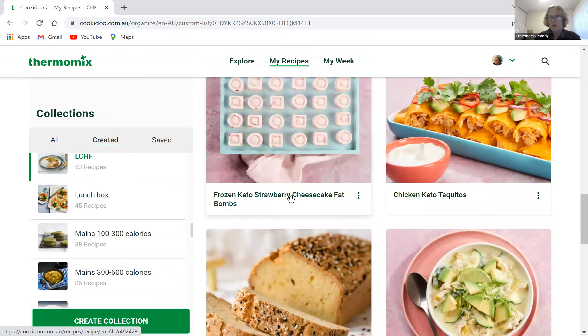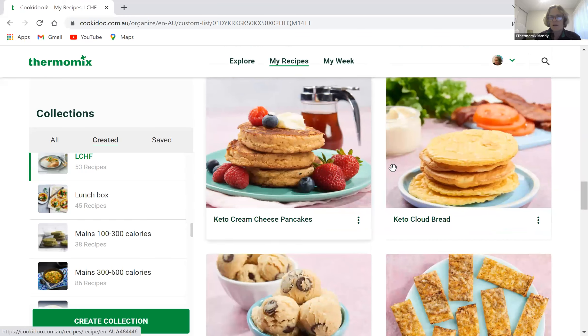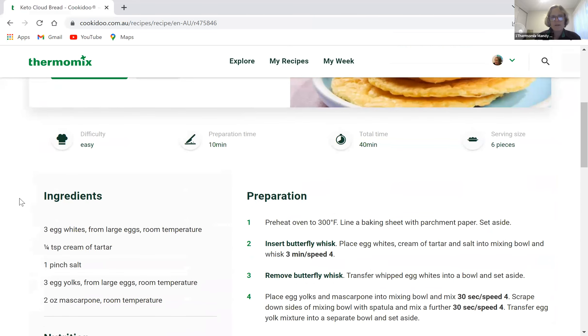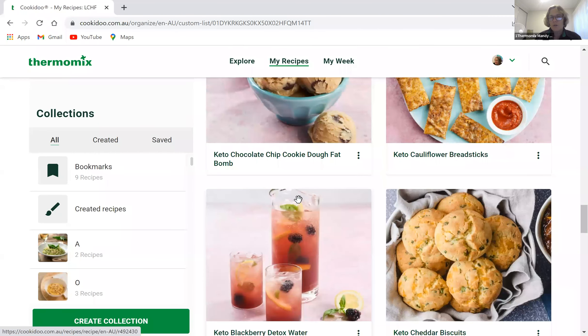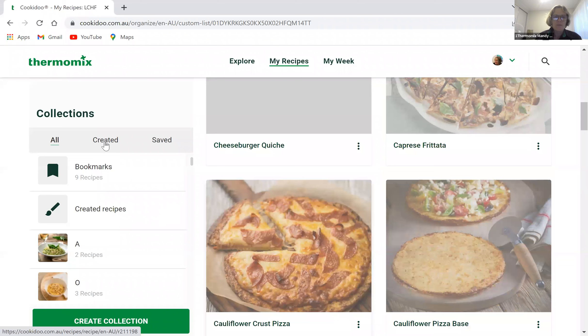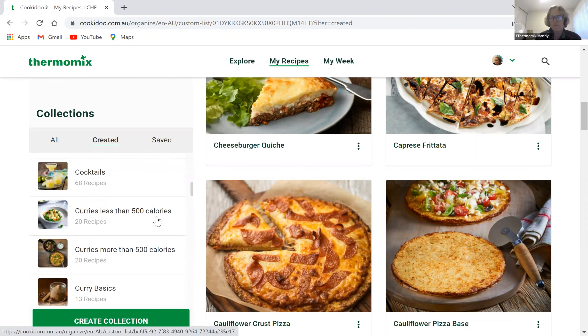In my low carb collection I've got a whole lot of low carb and keto options pulled from across Cookidoo. When a recipe is American, it comes up with ounces as measurements, but if you have a TM6 or TM5 with Cookidoo, you can cook these on the screen and it will automatically change the units. I've also got cocktails, curries, and a low-calorie collection I've built manually.